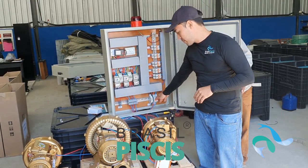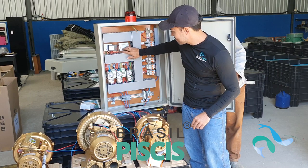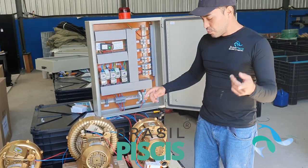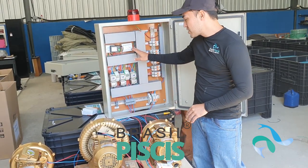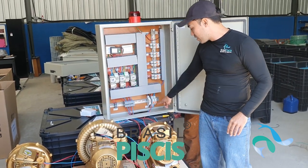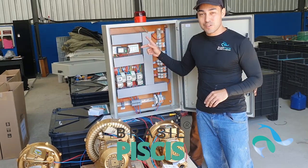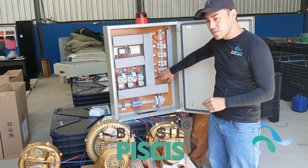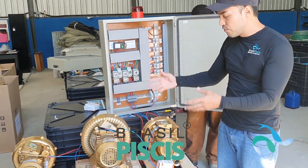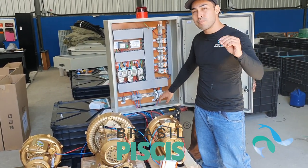Vou desligar o geral. Eu não consigo simular a queda de energia agora, porque tenho que esperar o motor resfriar para simular. Mas se qualquer um dos motores desligar por qualquer motivo, ou se houver uma queda de energia geral, a sirene vai tocar — com tudo desligado, se eu ligar a sirene ela toca. O básico da proteção vai te proteger contra tudo isso: queda de energia, curto-circuito, qualquer tipo de má instalação ou mau funcionamento do motor. No próximo vídeo a gente vai falar sobre proteção de sub e sobrevoltagem.